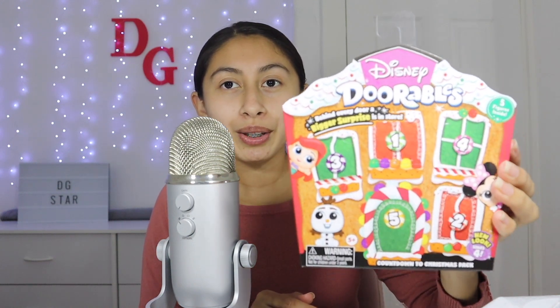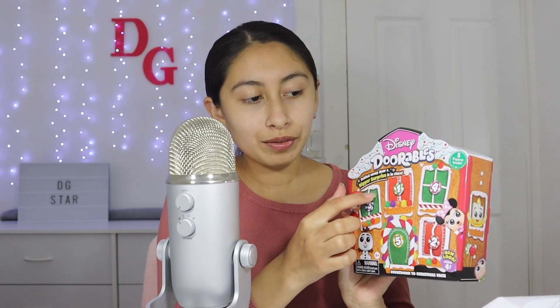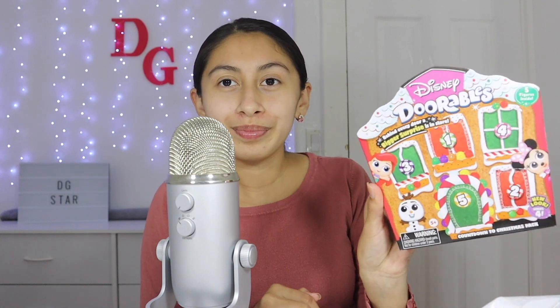It is really cute. I love how there's different Disney characters on it. It's like a mini advent calendar because you have to open each little door or window. Okay, let's see who we get. Let's start with number one of course.